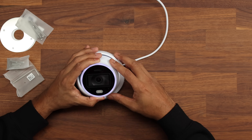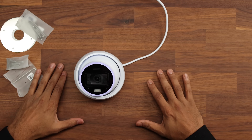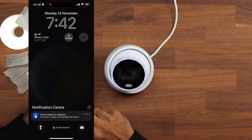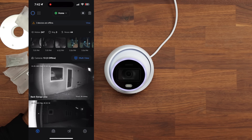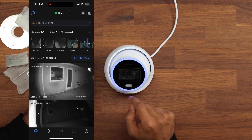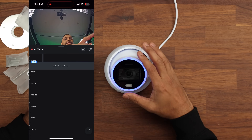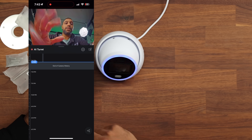We're going to put all of these features to the test. Over at the computer, the screen shows the AI Turret is ready to be adopted. We click on it, press add, and the status light has turned blue — confirming it's adopted. We can now see the camera feed by pointing it towards the camera.